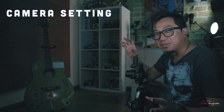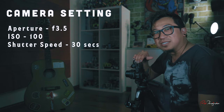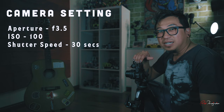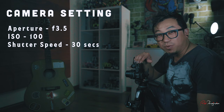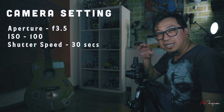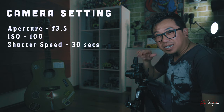I'm using the Nikon Z50 and the kit lens, which is 16-50mm f3.5-6.3. As far as the settings, I'm using f3.5, which is the widest that the lens can open. If you're shooting with a fast lens and can go up to 1.4 or 2.8, you can also do that. And I'm shooting with ISO 100 and 30 second exposure.